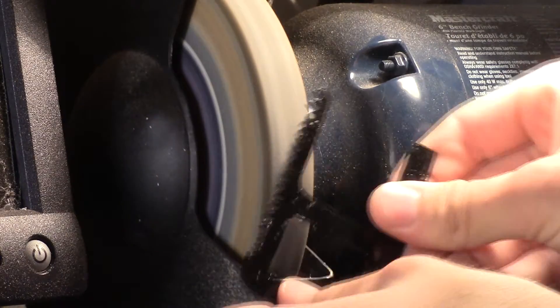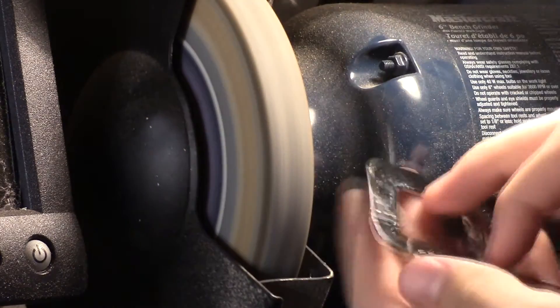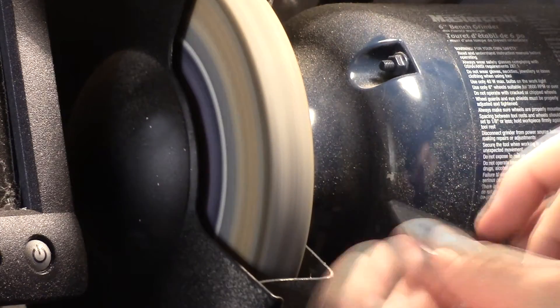Once the paint is dry, you can go over on the bench grinder and grind down each and every single tooth. This will help make a nice shiny design along the bladed edges.